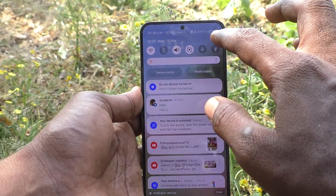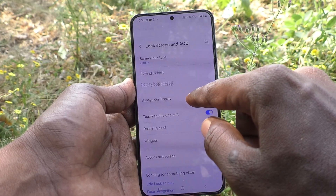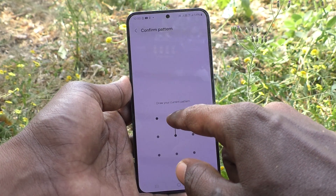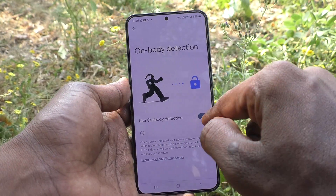First of all, go to the Settings of your phone, then go to Lock Screen and AOD, and go to External Unlock. Draw your current pattern for authentication and confirmation.